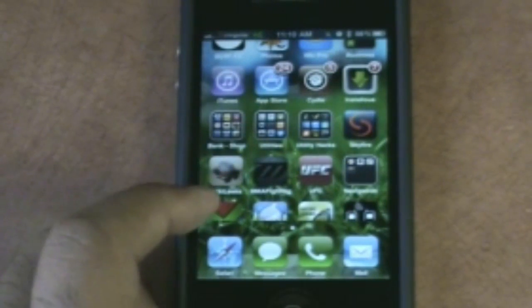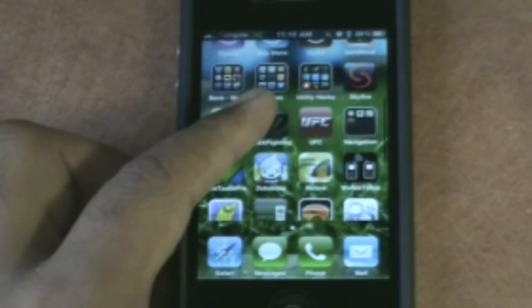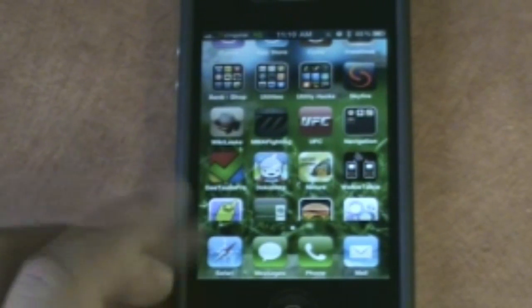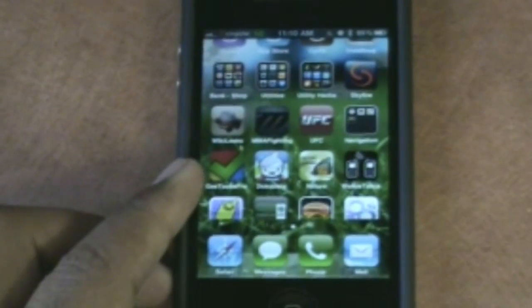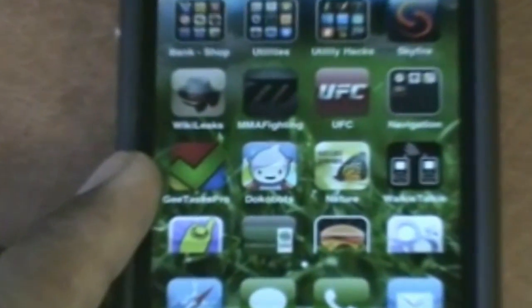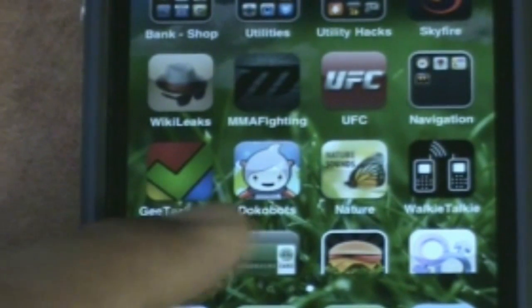If you're into politics, Wikileaks is pretty interesting — I won't get too into that. Gtask Pro I absolutely love. I'm a Google user and this syncs tasks with my Google Calendar account, so that's pretty awesome.